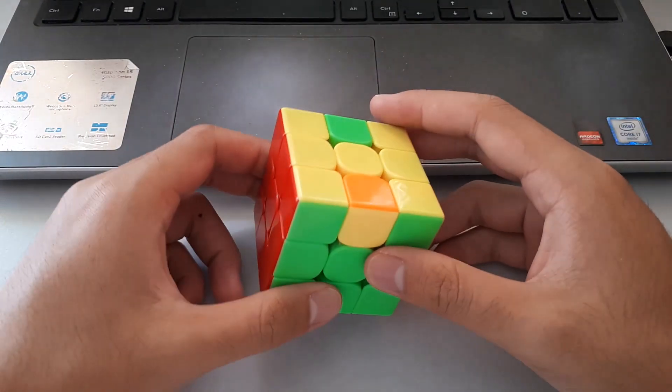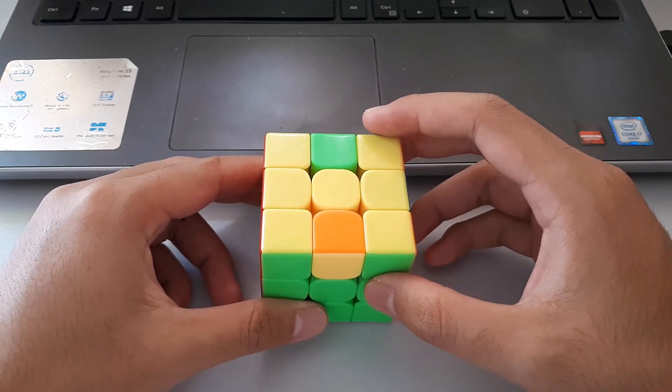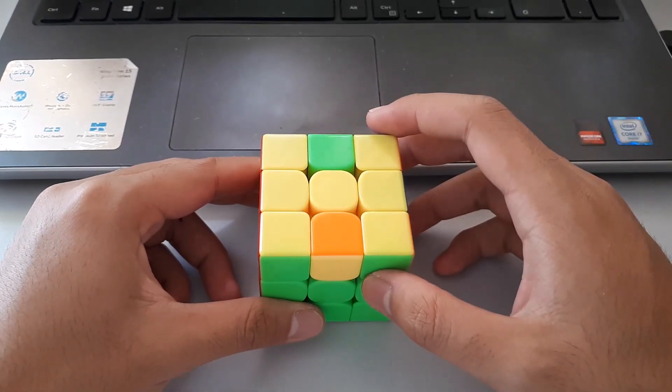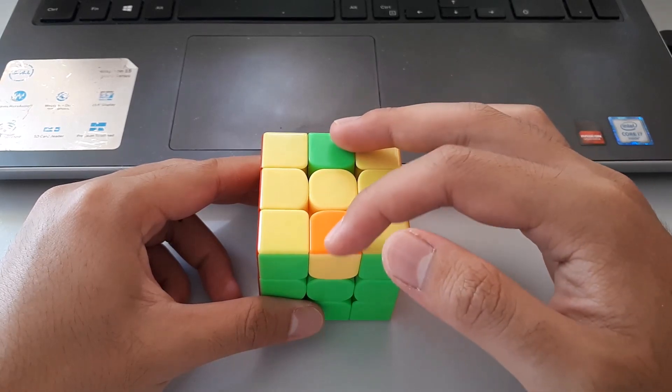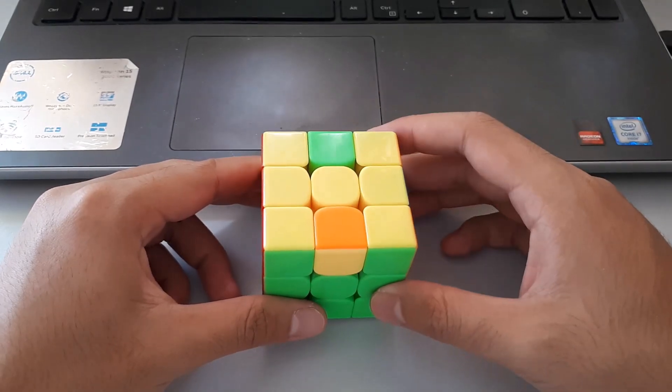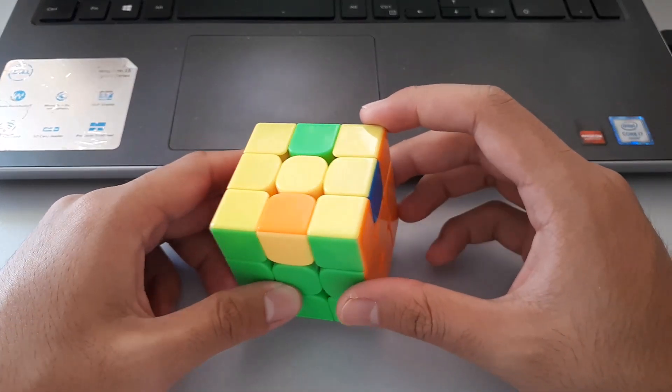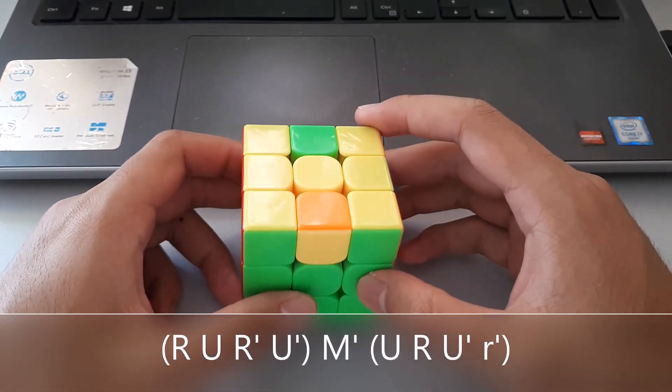The final edge flip case is different from the last one because the two edges that need to be flipped are opposite to each other — I call this the opposite edge flip case. The algorithm is actually really similar to the previous one.